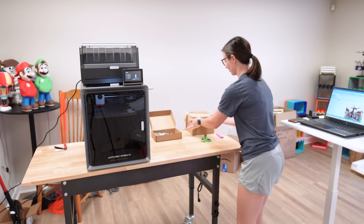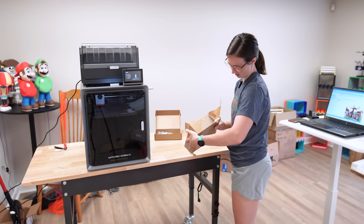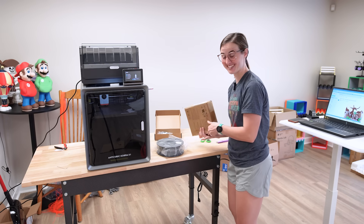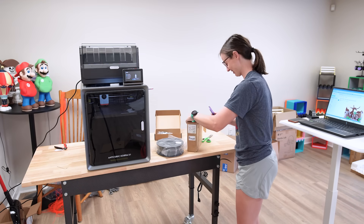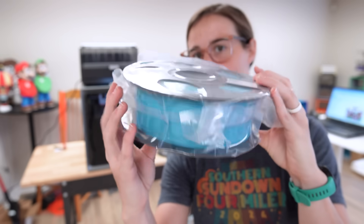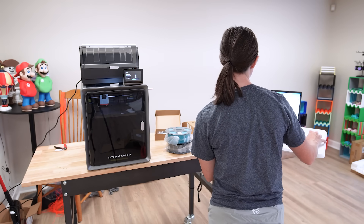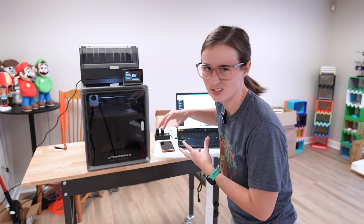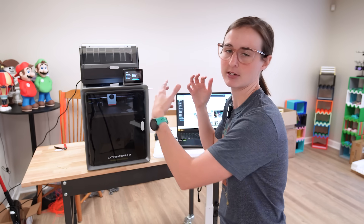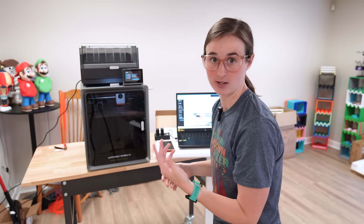They sent two rolls of filament I still need to open. This one is PLA texture gray, and this one is tropical turquoise — and it is pretty. We can definitely find something fun to print with those. We need something blue and gray. The calibration appears to be almost done — it looks like it's in one of its last phases.